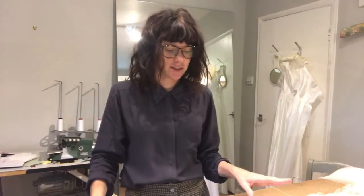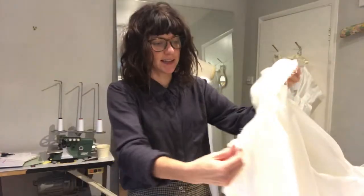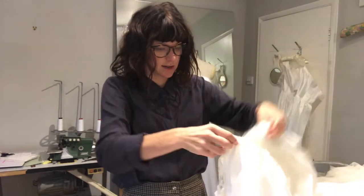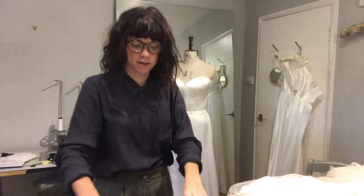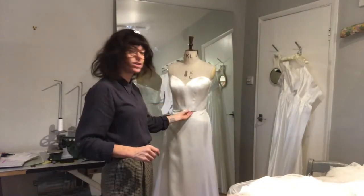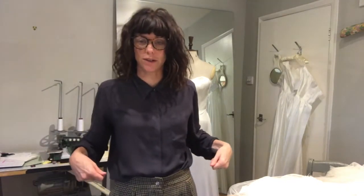Today in the studio I'm attaching the skirt section of my dress Dina to the bodice. There's a layer of tulle and a layer of satin that I'll attach to the bodice. But first, I've got my pattern pieces out for the bodice and I'm going to run a layer of stay tape around the bottom just so it doesn't stretch the bottom of the bodice.